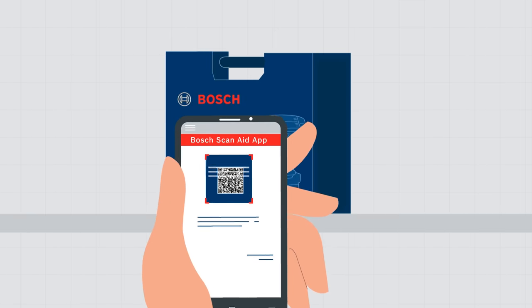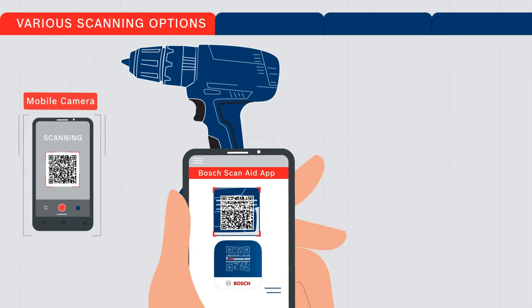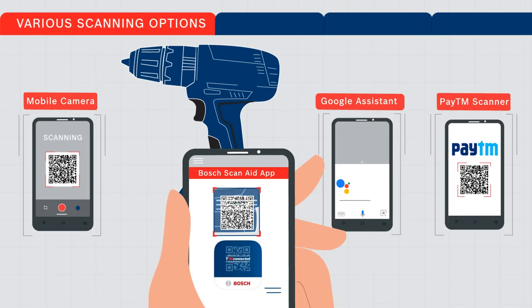You can also scan the QR code on the packaging of the tool and get vital information about the tool even before buying it.